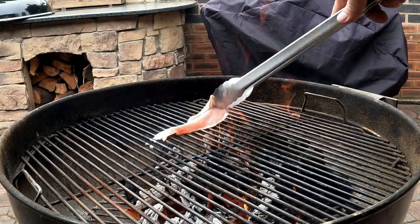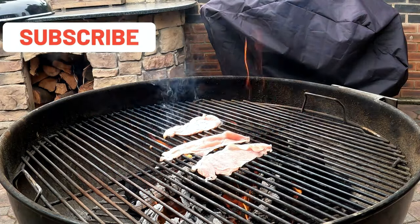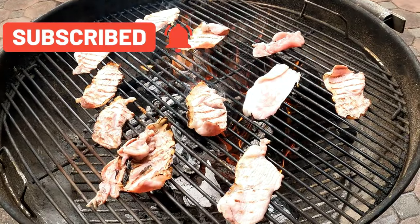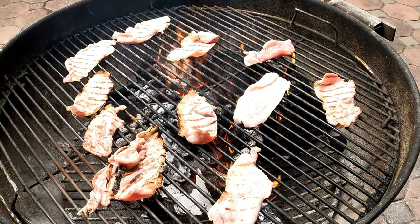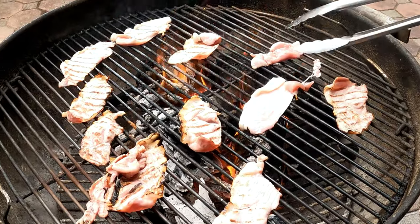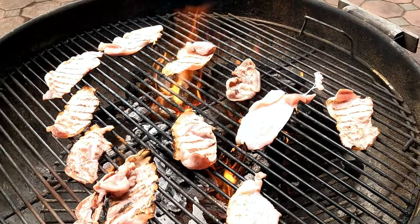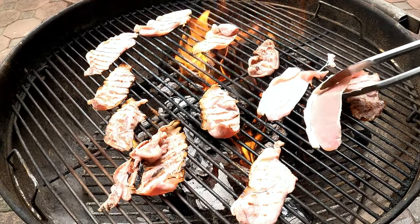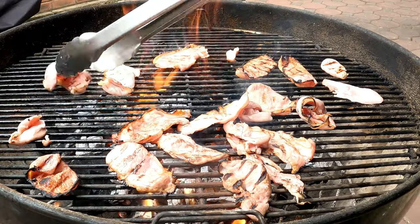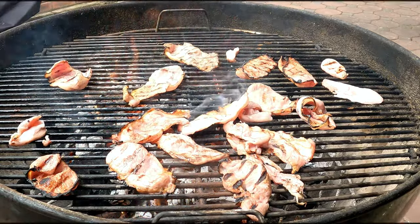As we do the bacon, you are completely entitled to crisp it more or less - you have to manage your fire. As you can see, we've got the bacon in the flames initially, getting beautiful scorch marks, and then we're managing it, moving it out of the fire, and making sure there's beautiful crispiness to these bacon slices. By the way, nothing beats bacon on the open fire - if you guys haven't tried it, you really should.